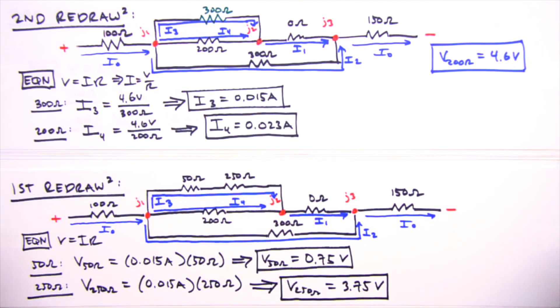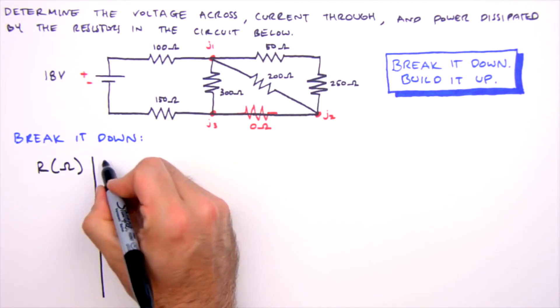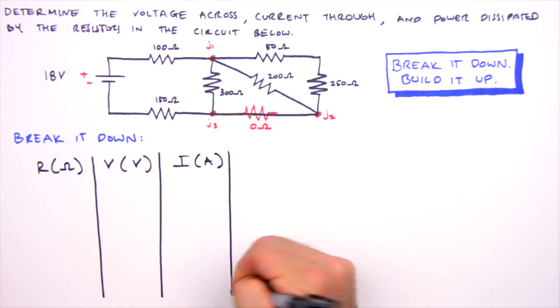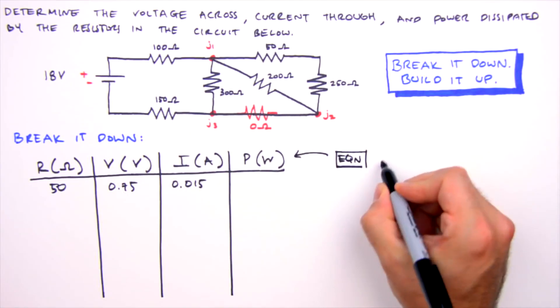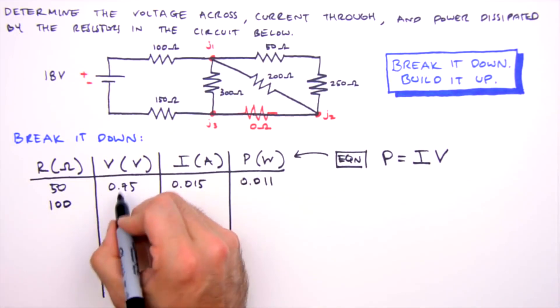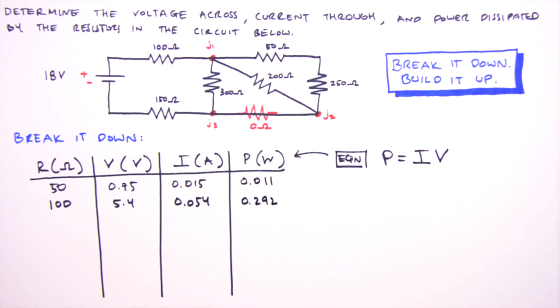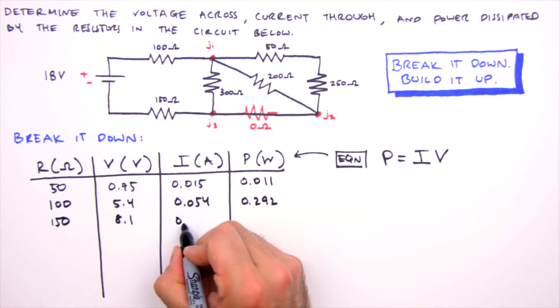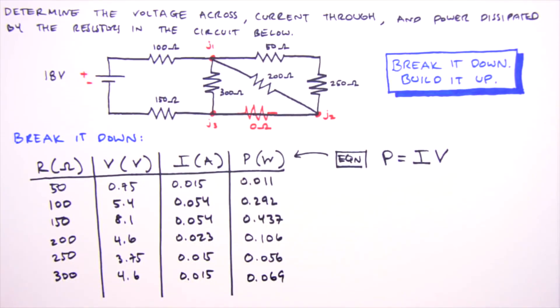With values for all currents and voltages determined, we're done building it back up. We now generate a solutions table and calculate power dissipation for each resistor. Since power equals current times voltage, we multiply: for the 50 ohm resistor, 0.75 V × 0.015 A = 11 milliwatts; for the 100 ohm resistor, 5.4 V × 0.054 A = 0.292 watts. We fill in the table for all remaining resistors.